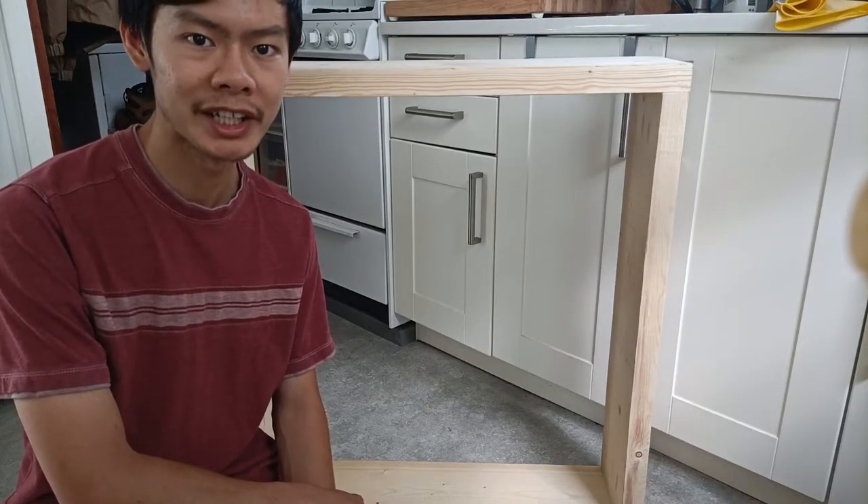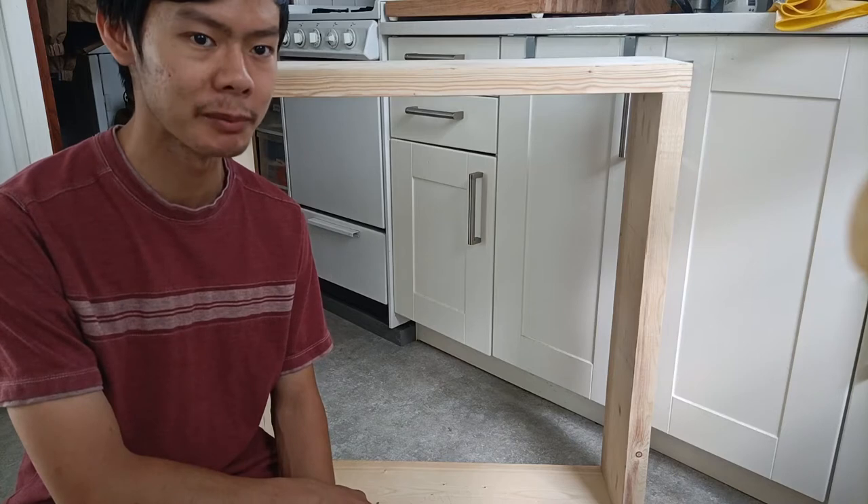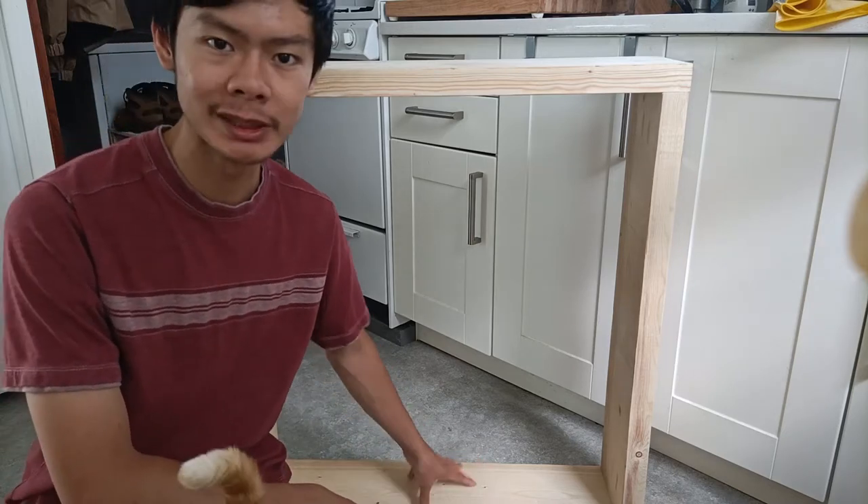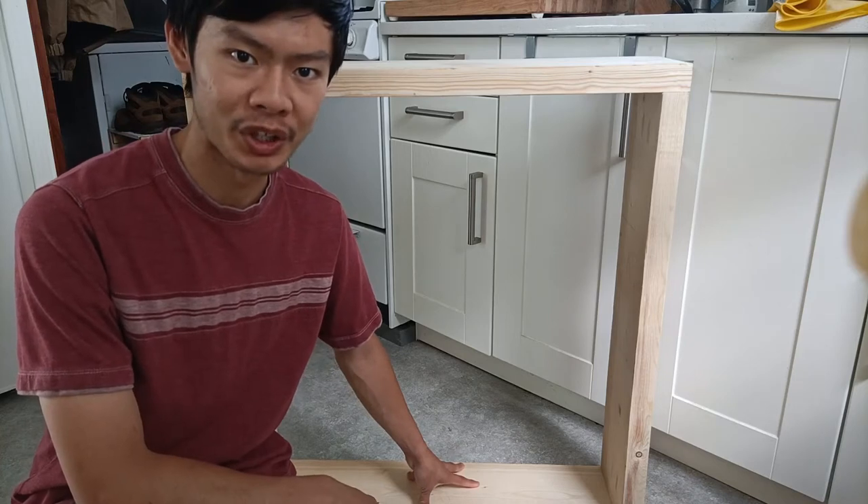Hi everyone! Welcome to InspireDIYer. My name is Max and welcome to my channel.